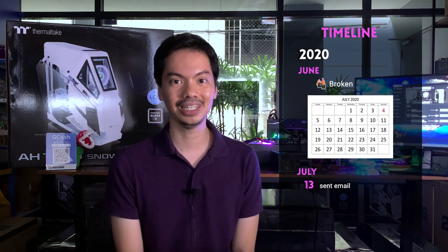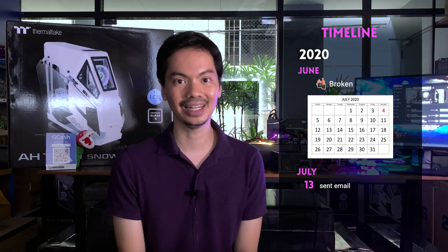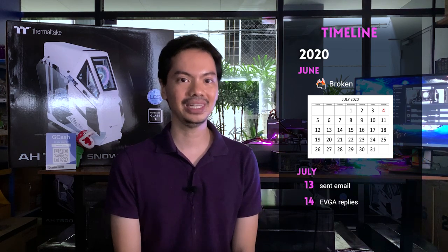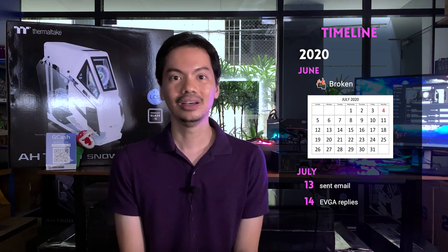I first reached out to them on July 13. I sent them an email saying that I have one of your PSUs, I bought it from Amazon US, received it in the US, but I'm based in the Philippines now — what can we do about this? The very next day, July 14, they replied saying no worries, here's the process to get your RMA started.